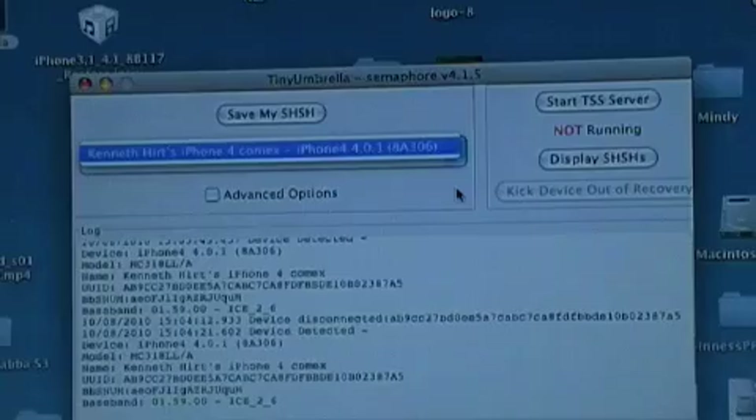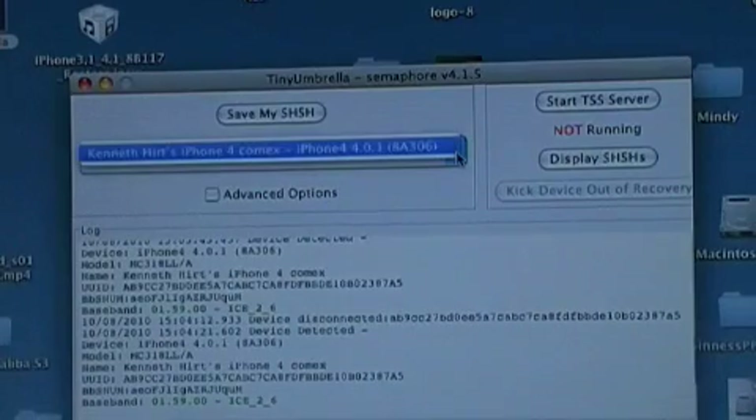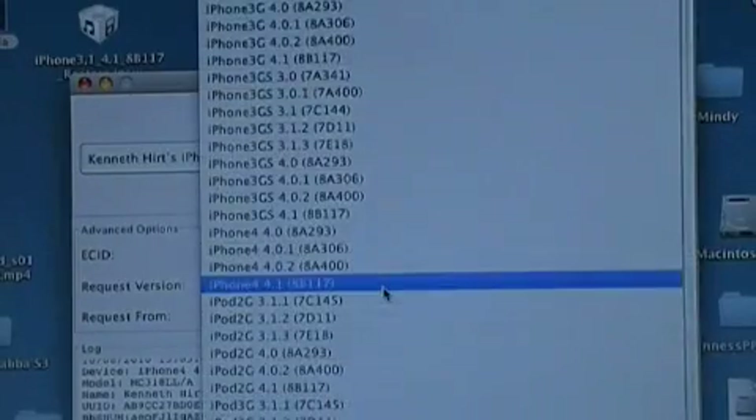The first thing you're going to want to do after you open up TinyUmbrella is go ahead and connect your iPhone. Be sure iTunes is closed — you want iTunes closed and your iPhone hooked up. Then right up here where it says 'Save my SHSH,' select whatever your firmware version is. Mine was 4.0.1, so just click 'Save my SHSH.'